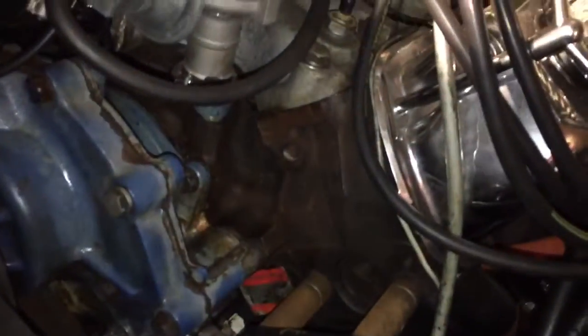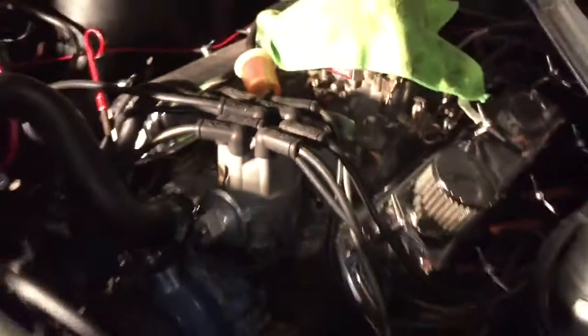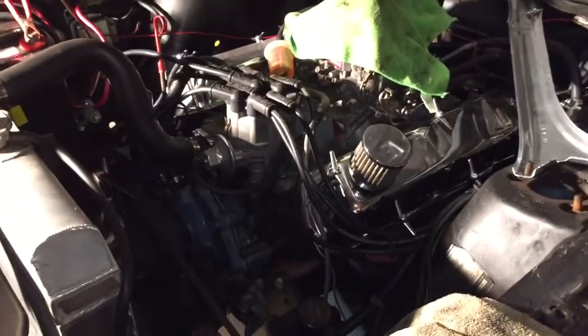As far as the motor goes, I had a little seepage going on by the intake manifold leaking some oil, so I just picked up some new Edelbrock gaskets and RTV. I'll be tackling that once I put the body back together.